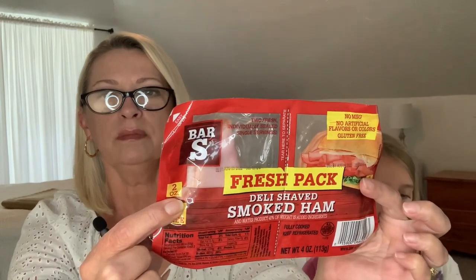The best-by date is August of 2022 on the ham, August of 2022 for the oven roasted turkey breast, and August of 2022 for the smoked ham. I think that's a pretty good deal if you're having a picnic or something — you can throw this stuff in a cooler, throw it in a lunch box if you work away from home. Just nibble on lunch meat if you're doing low carb — excellent!